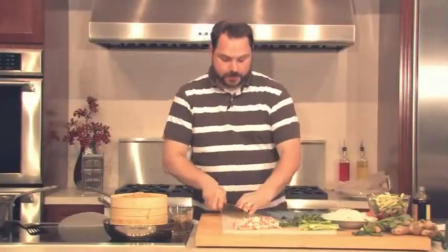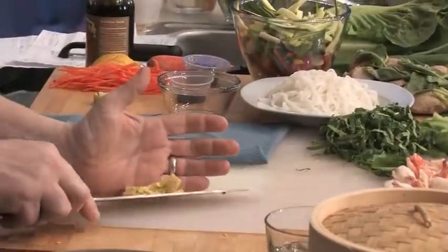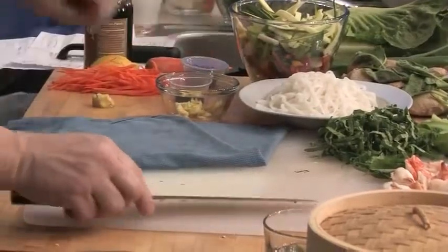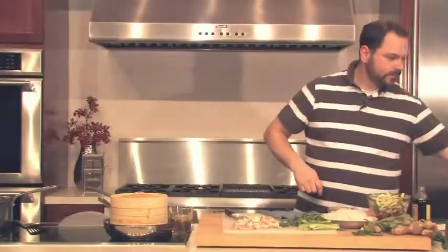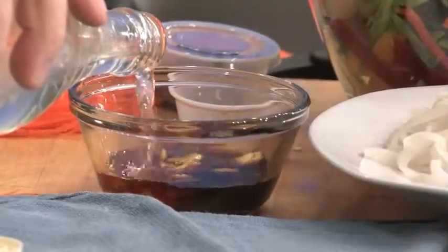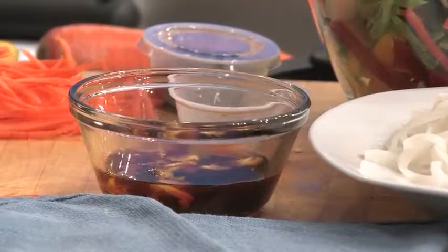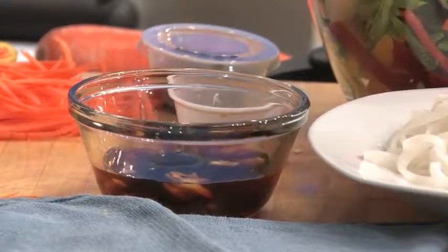Welcome back. Our fish is all done — it's steamed nicely and I shut it off; it's going to stay warm right in the pan. I just smashed up some ginger and I'm going to make a really quick dipping sauce for our spring rolls. I have some ginger, and I'm going to pour in some soy sauce, a little bit of rice vinegar, and just for a little bit of sweetness, some molasses. I want to get some of that ginger flavor into it.